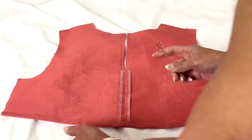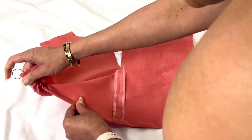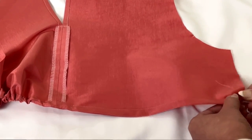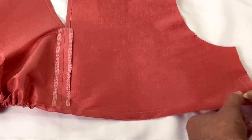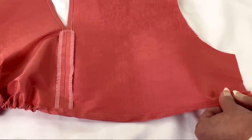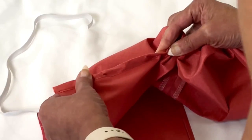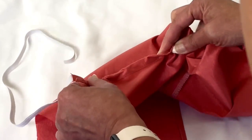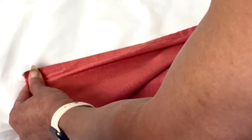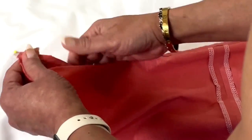There are a gazillion ways to feed elastic through a casing. If you ask 10 different people, you'll probably get 10 different ways. This is just the way that I do mine — I use my hook to pull it through, and I put a pin on the elastic on the other end and just kind of work it through that way. Make sure you pin your elastic in place on the end so that after all of that work pulling it through, you won't lose it inside of the garment.